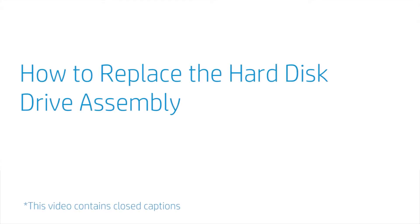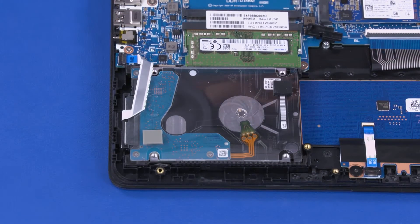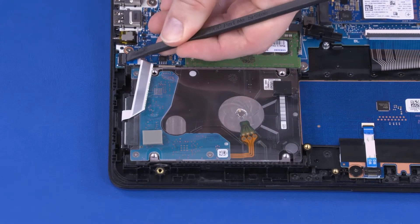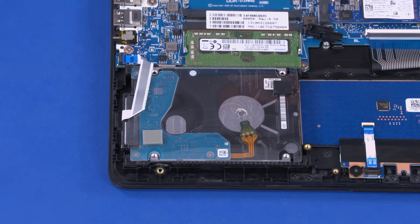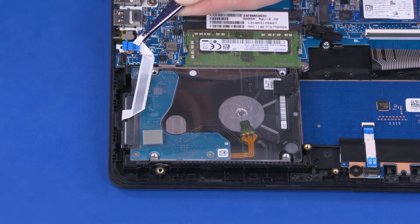How to Replace the Hard Disk Drive Assembly. Before you begin, remove the base enclosure and battery. Removal: Using minimal force, lift the locking bar up on the hard disk drive ZIF connector and disconnect the hard disk drive ribbon cable from the motherboard.